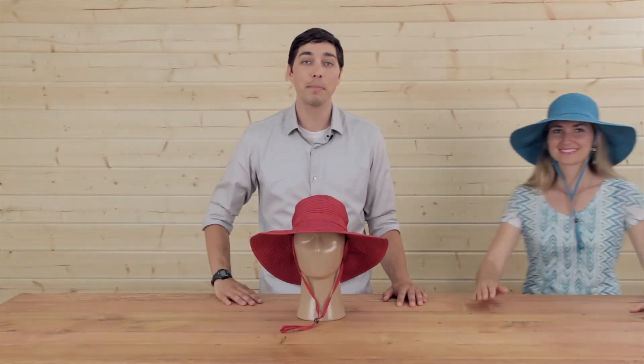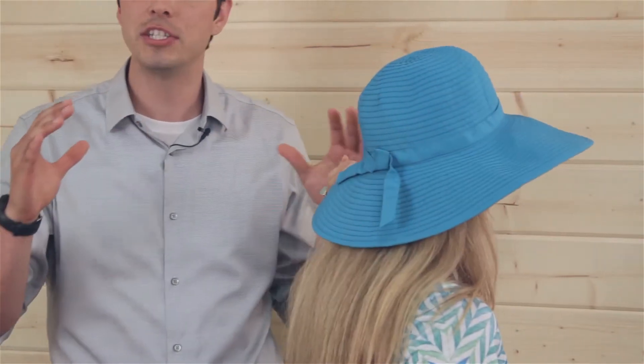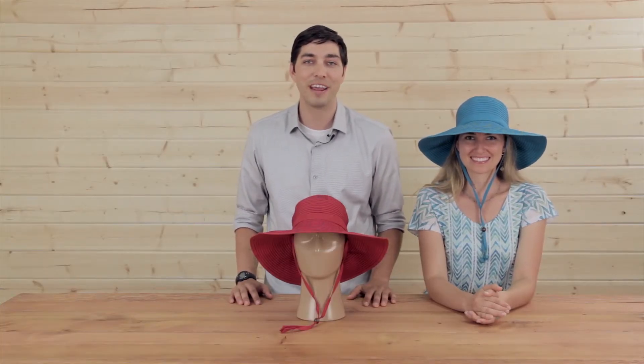Before we get out of here today we've got Acacia here doing a little product modeling for us today. Hey Acacia. Now notice how much coverage Acacia is getting with the Beach Hat — four and a half inch down sloping brim. This is the Beach Hat by Sunday Afternoons. Come check it out and don't forget your hat.